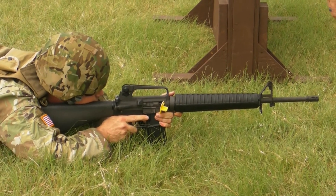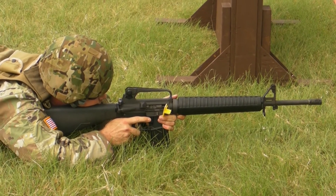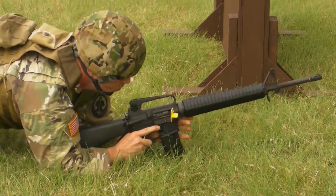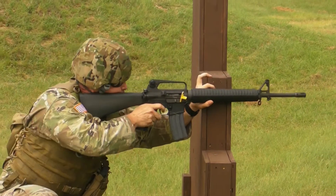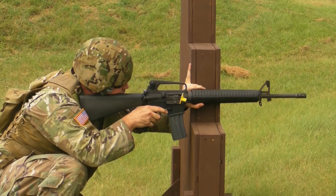Engaging targets from prone. From there we're moving to phase three, to kneeling supported barricade. Ready up. So we're going to conduct another reload moving into the barricade supported position, setting up to engage targets from there.